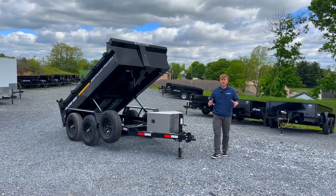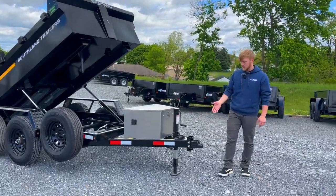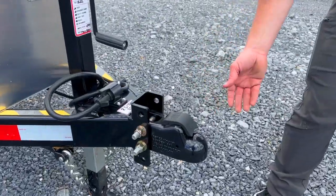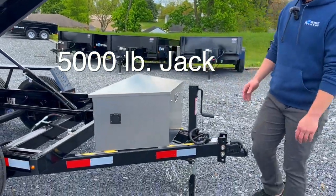Hey guys, today we're going to be taking a look at the SL 5x10 10,000 pound dump trailer. Standard on this trailer we have a Demco easy latch coupler. These couplers are really popular — they're a no pin coupler, no pin required. You just pop it down on the ball and it latches for you. It has an 8,000 pound side wind jack.